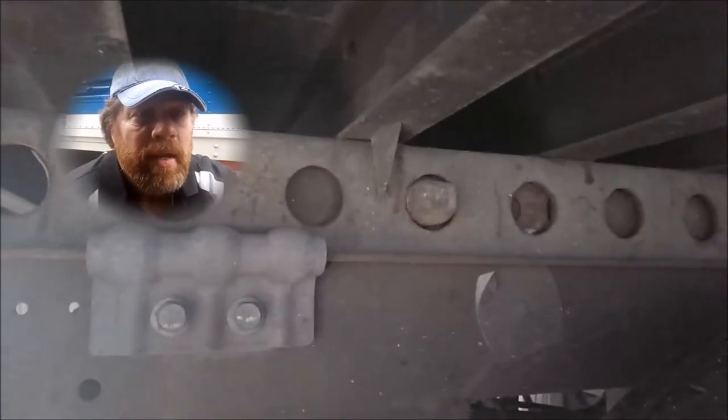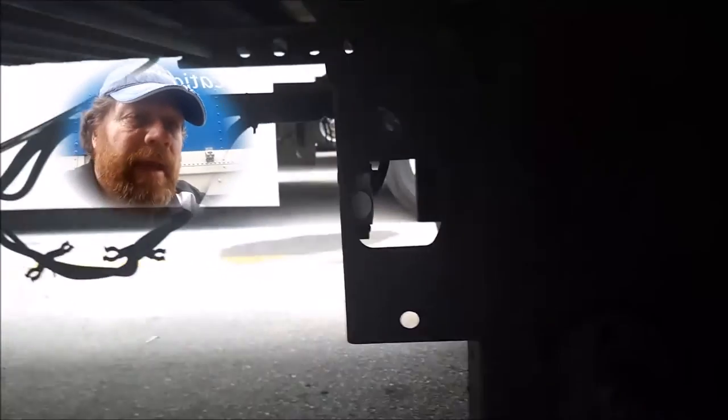Red Viking Trucker. Let's discuss the automatic tandem movement. You see the bolt right here for this tandem. This is an automatic tandem.